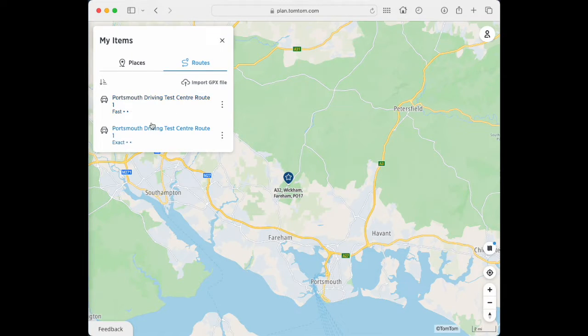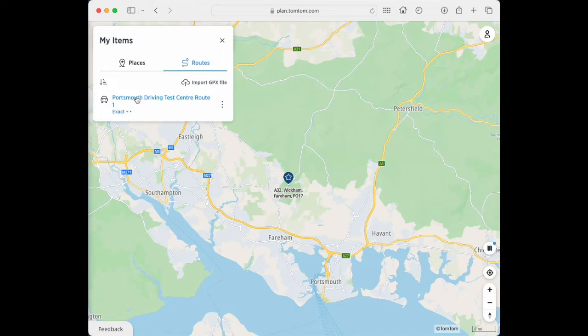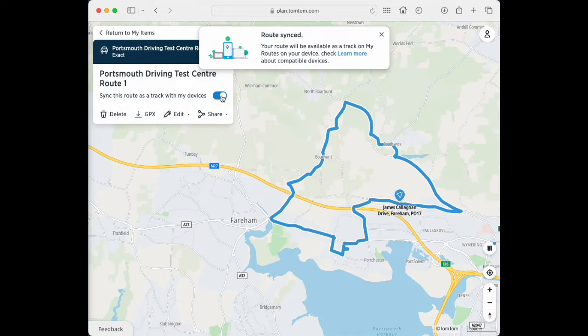TomTom is a little peculiar because it gives you two options — two versions of the same file. So all we're going to do is get rid of this Portsmouth Driving Test Centre route, the fast one. Click on the three dots and delete that. So that's gone now. Then we're going to click on Portsmouth Driving Test Centre route, the exact file. It brings up the route, and all we need to do at this point is sync this route as a track to my device. Click on that and you can see it says Route Synced.